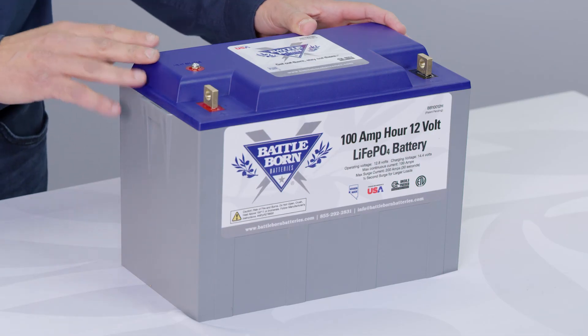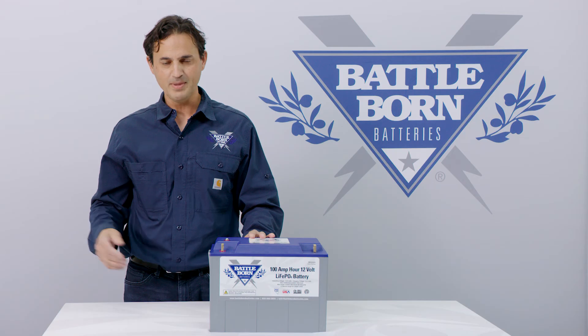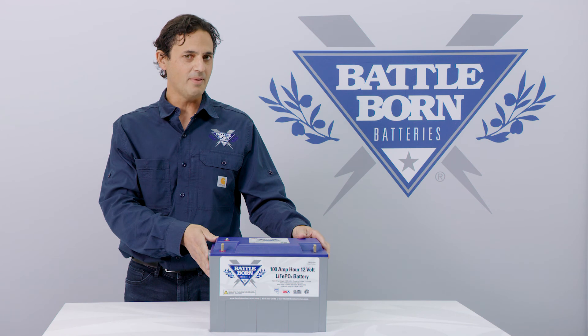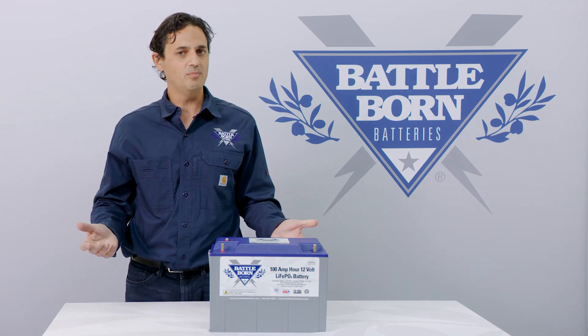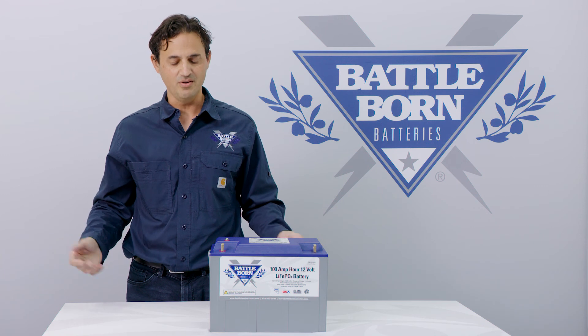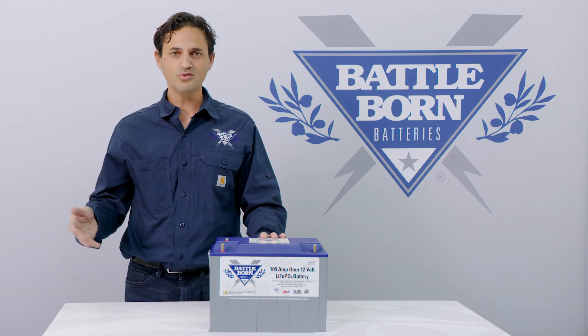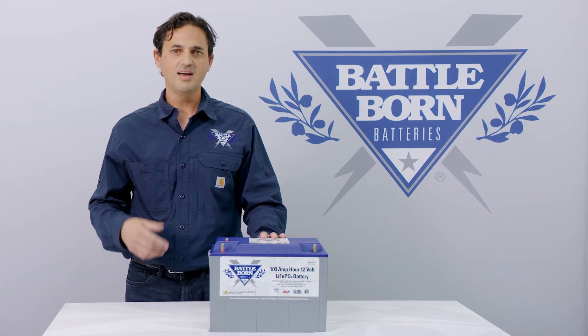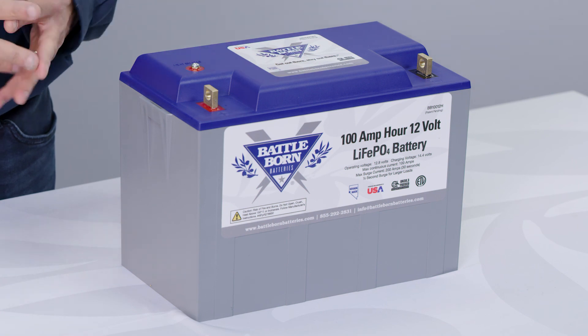The other nice feature about this feed-through is that if you have multiple batteries, you could actually daisy chain them together and connect them through one switch to the highest voltage in the system. So if you have multiple batteries in parallel, in series, or even in series-parallel configurations, you just daisy chain the feed-throughs together through a switch and into the highest voltage. With one remote switch, you could activate the heat enable function in all of the batteries in your system.